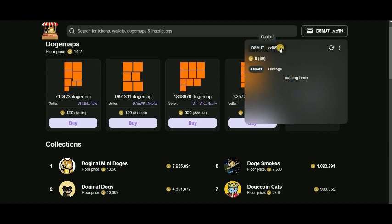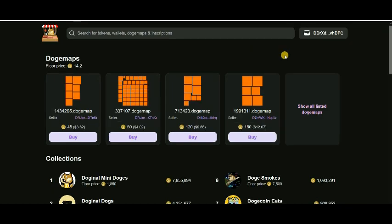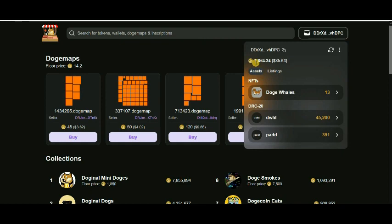You can go to your balance on any exchange you are using and send your Dogecoin to this wallet address. It's very simple. Now I'm showing my original wallet — this is my wallet and you can see here 1064 Dogecoin.